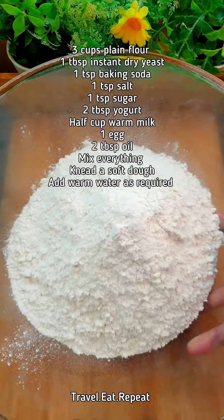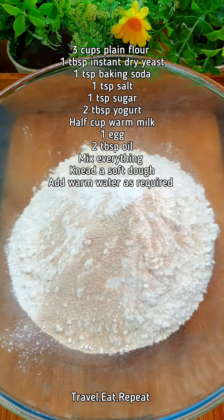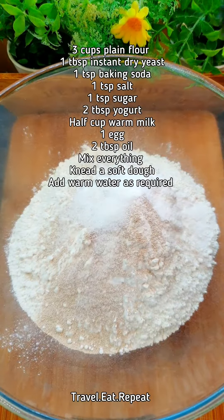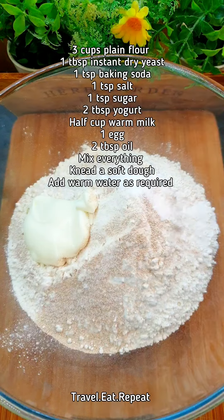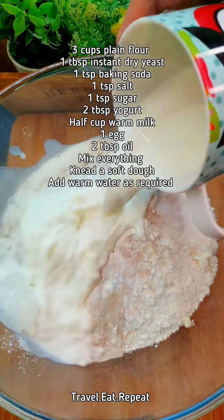To make the naan I've got 3 cups of plain all-purpose flour, 1 tablespoon of instant yeast, baking soda, salt, teaspoon of sugar, 2 tablespoons of yogurt — I'm using Greek yogurt here — half cup of warm milk, an egg, and oil.